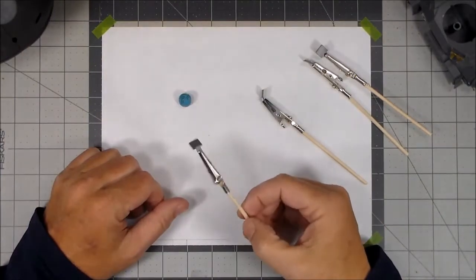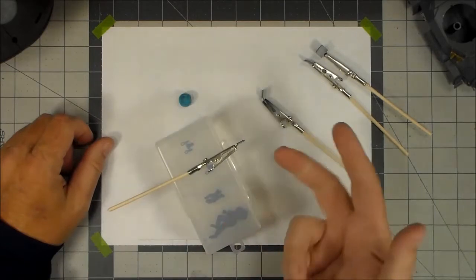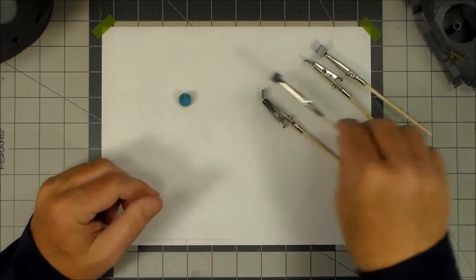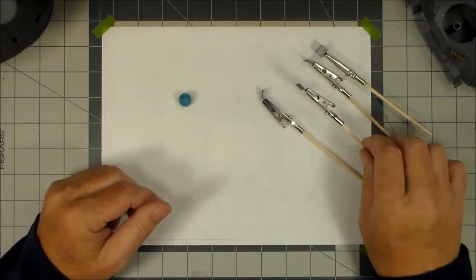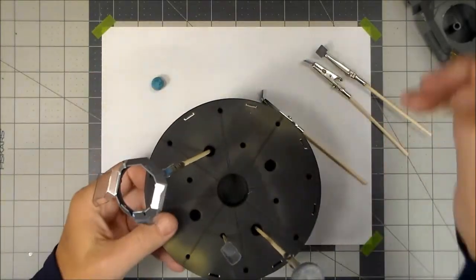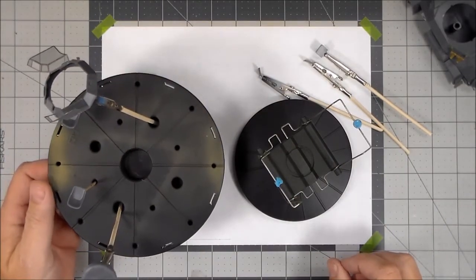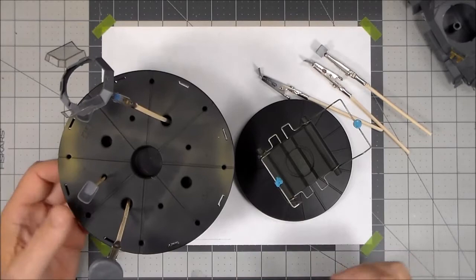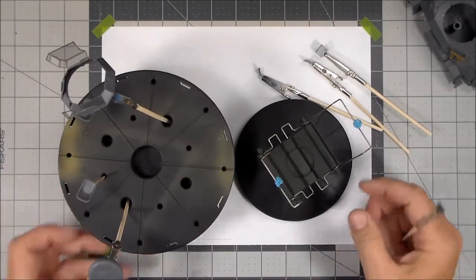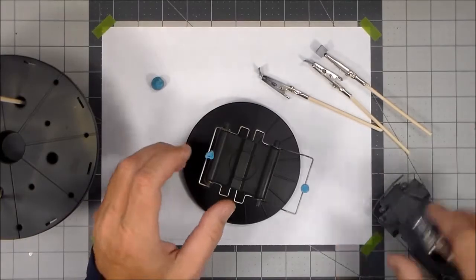Once you've primed and painted the parts you need somewhere to set them while they dry. You can set them on the edge of a table — acrylic paints dry really quickly anyway. There's also this drying stand made by Tamiya that comes as a kit. My local retailer had it for about $25, probably cheaper online. You can place parts on it; it's adjustable and lets you paint a surface, let it dry, then turn it over and paint the other side without touching it.